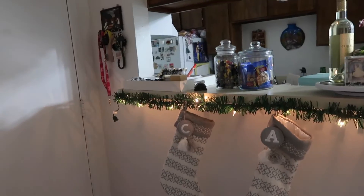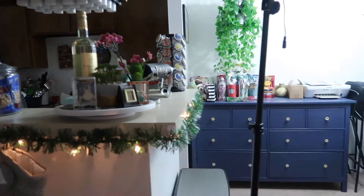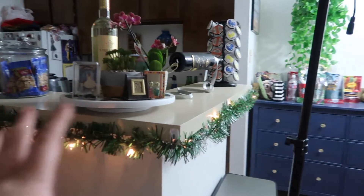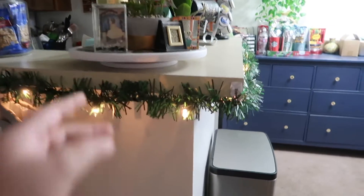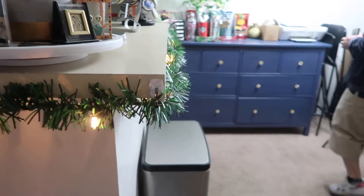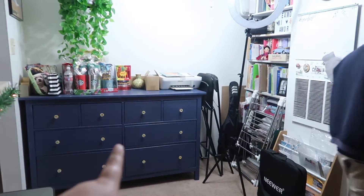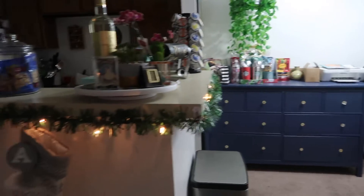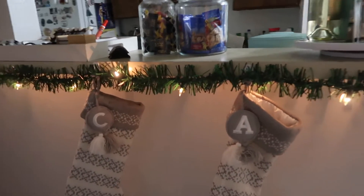My husband managed to put the garland on our little breakfast island. We got this from Dollar Tree and I love it. I wish I would have gotten more because I would have loved to decorate the dresser and other places in the apartment too. But maybe next time — right now I'm pretty sure they're all out.